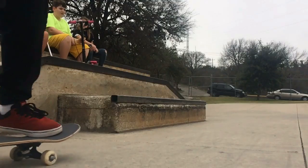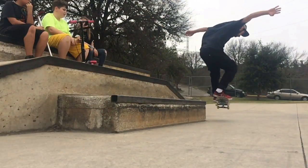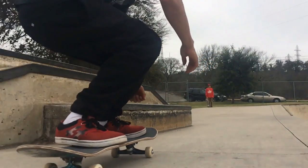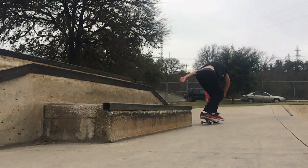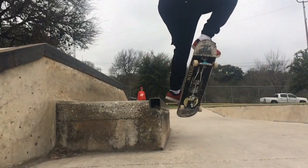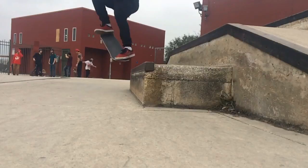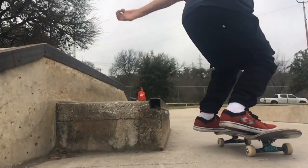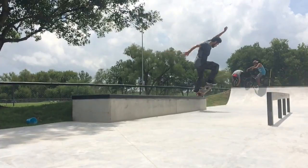Definitely want to learn how to crooked grind before you learn nollie crooks. What I think helped me out when I first learned how to nollie crook was coming at more of an angle than I usually would for a crooked grind, because when you're trying to nollie and then also land in a nose grind, nose slide, or a crooked grind, it can be kind of difficult at first to level out the nollie and then land in the crooked grind. So it helps to take away some of the pressure of learning this trick by just coming at an angle already, so that you don't have to really tweak the board into a crooked grind.